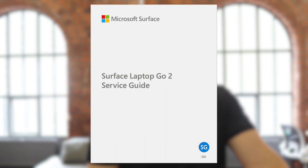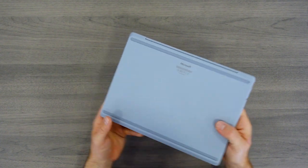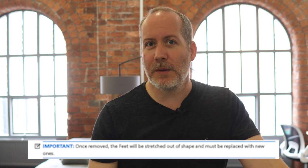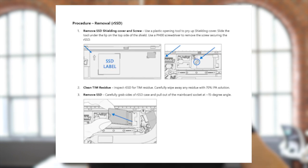Despite the fact that you can buy an iFixit kit for this device and Microsoft have published a service guide, it's still not exactly friendly to service common parts like the memory and the SSD. You can't change the memory at all. And even for the SSD, you have to remove the non-skid feet — which apparently can't be reused, as they'll be stretched out of shape and must be replaced — then remove the aluminium chassis on the base as well as the plastic base, just to get to the SSD.